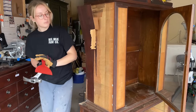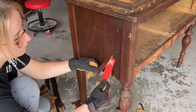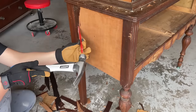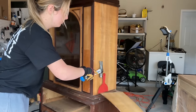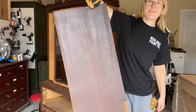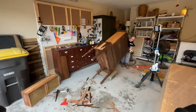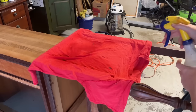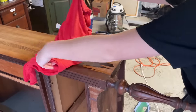I was able to pry most of this veneer off by just using a plastic putty knife and hammering it underneath. Once I got the hang of this technique I was actually able to get one of the side panels completely off in one go. There always has to be a little bit of stubborn veneer, but the easiest trick to get it off is to simply lay a wet t-shirt or rag over the top of it and then heat it up with an iron. This helps loosen up the glue underneath and you might have to repeat the process a couple of times.